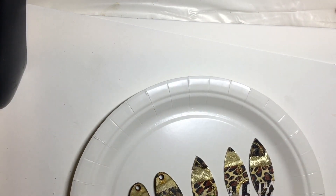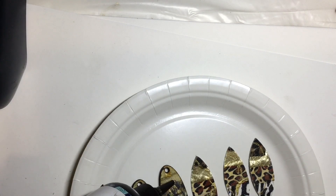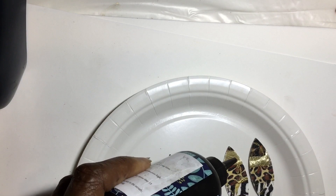Now that I have my pieces cut, I'm going to put a little bit of UV resin on them to just give them a little more shine.